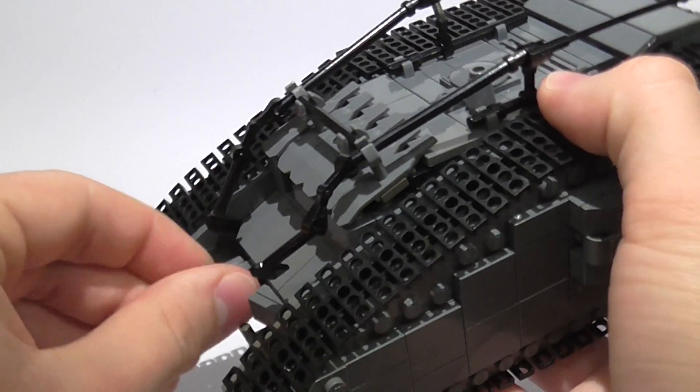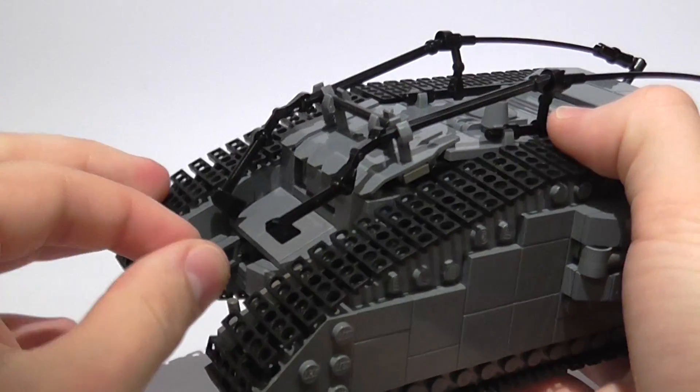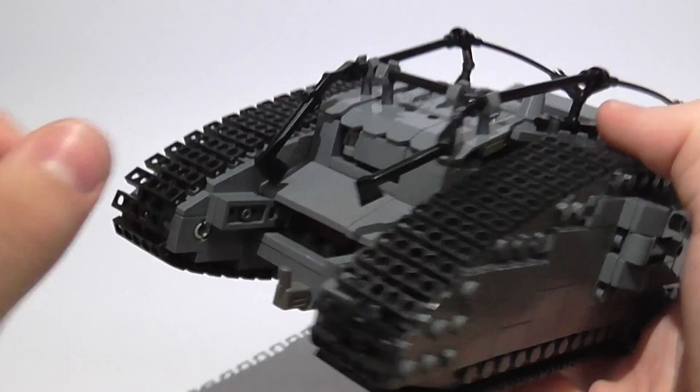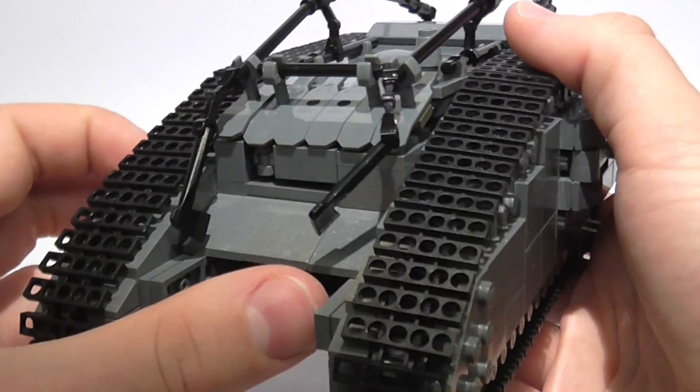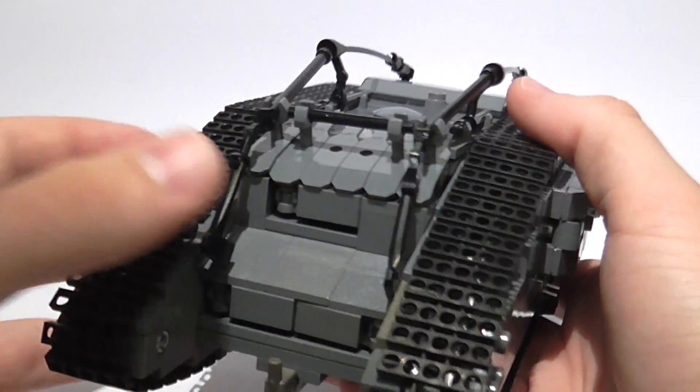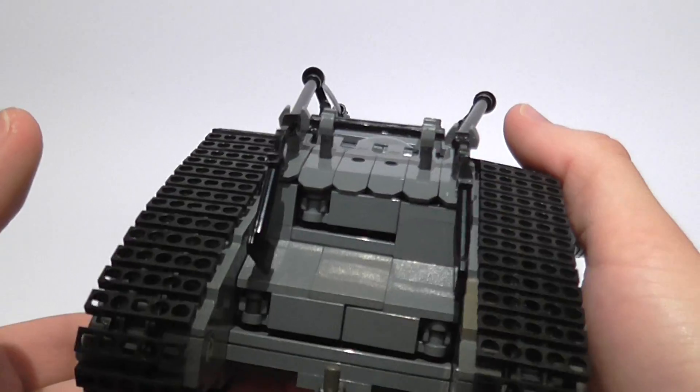We have two hatches on the bottom here that do open up, even though this breaks off a bit sometimes. They open up and there's some storage space in there. And we have one up here on the top as well, though it's a bit trickier to open so I'm not going to try that — I'd probably just break something.